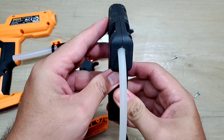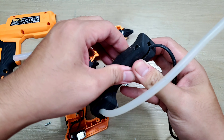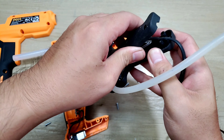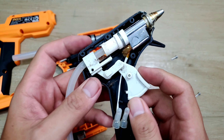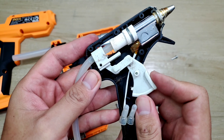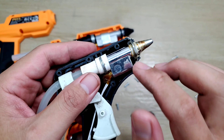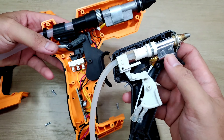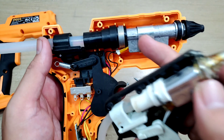Mình cũng mở cái máy điện ra để so sánh bên trong. Cái máy điện thì nhỏ xíu hơn. Cơ chế bóp và cụm làm nóng keo cũng tương tự nhau. Nhưng con máy pin bên đây thì đồ sộ hơn và những linh kiện làm chắc chắn hơn rất nhiều.